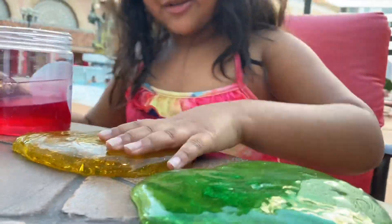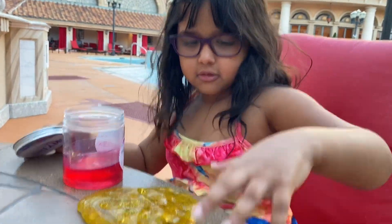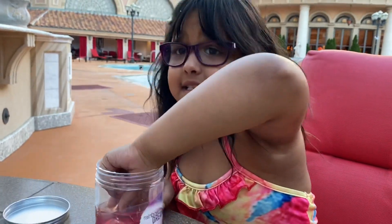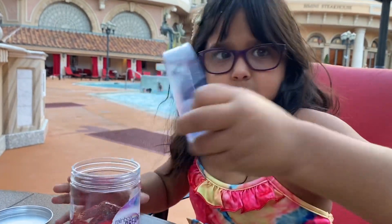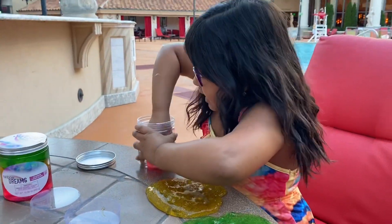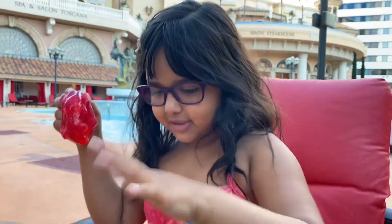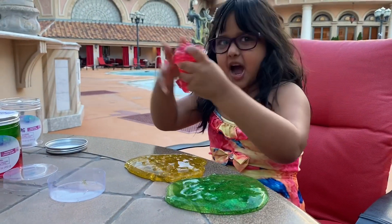Wow, it's so smooth! Now for the last layer — with these layered slimes they keep them separated so the slime doesn't mix up. Here is the last layer of slime. It smells like all of the other slimes combined.